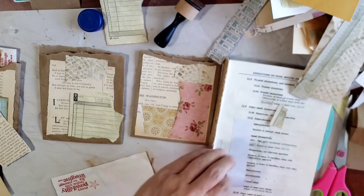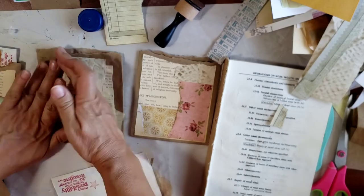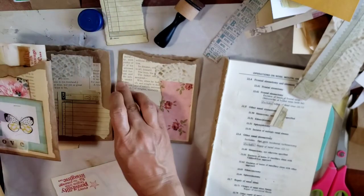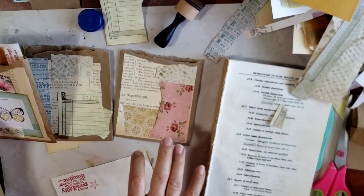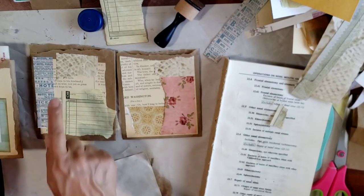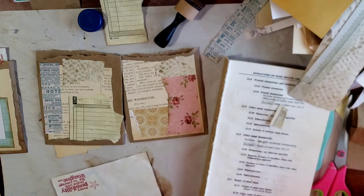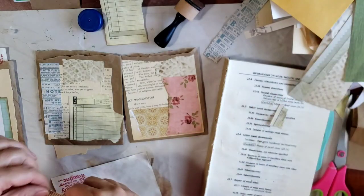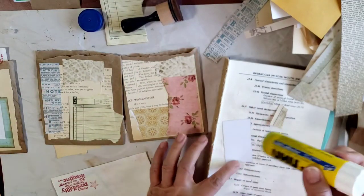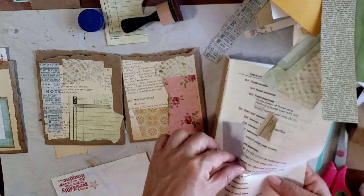So I will just glue things down a little bit. Then I can either add a focal point, collage a napkin over it, or do some stamping - maybe I'll stamp and add a butterfly. There's so many options as to how we can embellish something and there's no wrong way. We could glue things down, we could staple them, we could stitch them down - so many different looks and options.